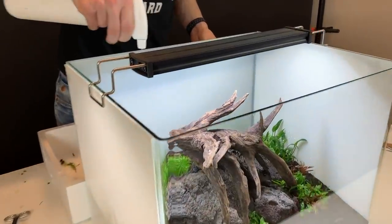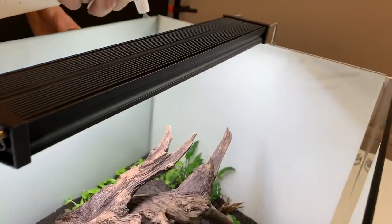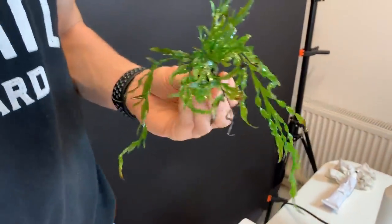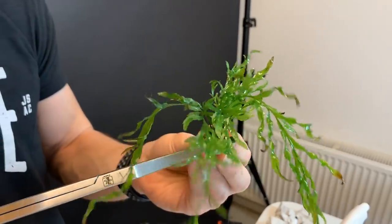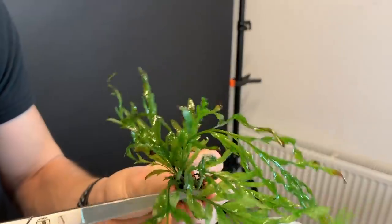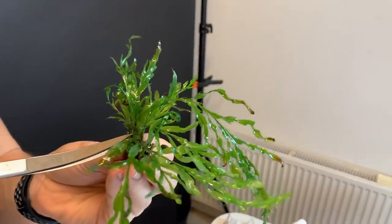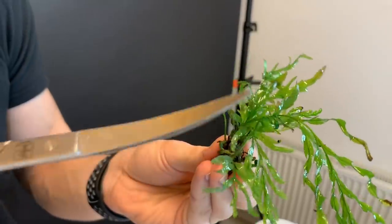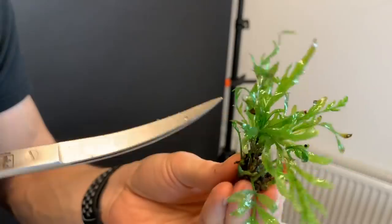Now Joris is just spraying the plants to stop them from drying out. Some plants are more prone to drying out than others, but better safe than sorry - keep them moist, otherwise they can really suffer and potentially die. Joris has now got the Bolbitis, and he's actually going to trim back some of the leaves quite heavily. These leaves are in their emergent form, and Bolbitis does really struggle sometimes converting from emerged to submerged form. Trimming the leaves off right near the rhizome will stimulate new growth, and those new leaves will be readily converted to their submerged form.